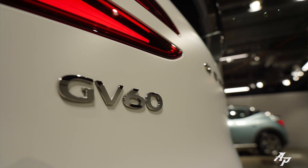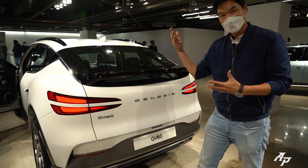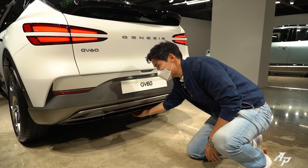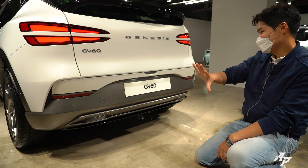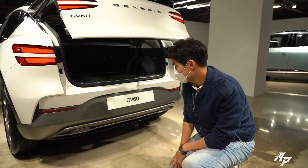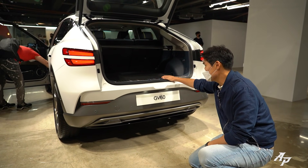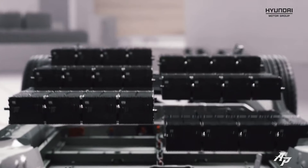I like the fact that they kept the naming going: GV80, GV70, GV60 — I really wish they'd make a GV90. Since this is fully electric, there's no muffler or anything like that. Very cleanly designed lower bumper. The turn signal is here, and the backup lamp is probably in that dotted area. This also shares the EGMP platform with the Hyundai IONIQ 5 and Kia EV6.